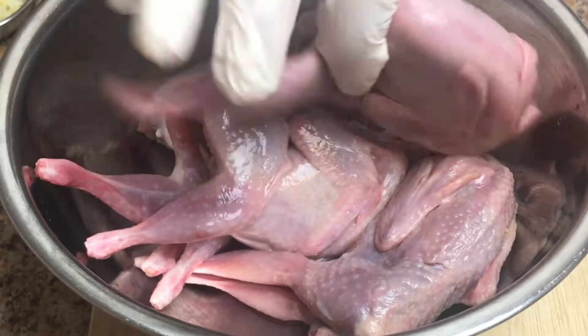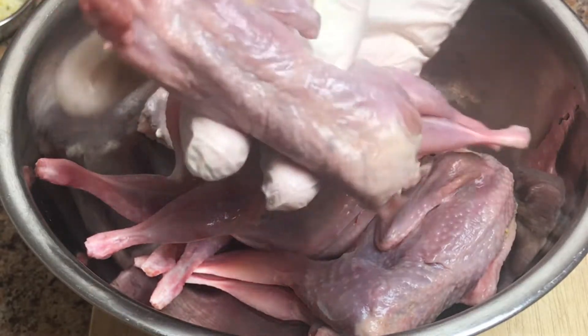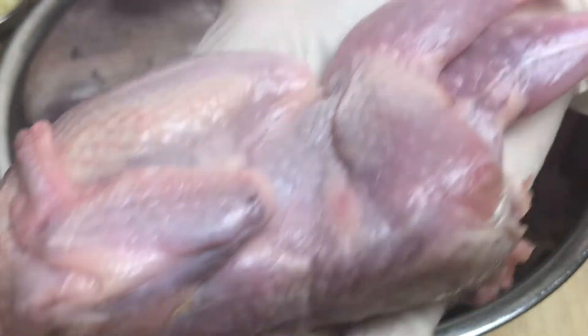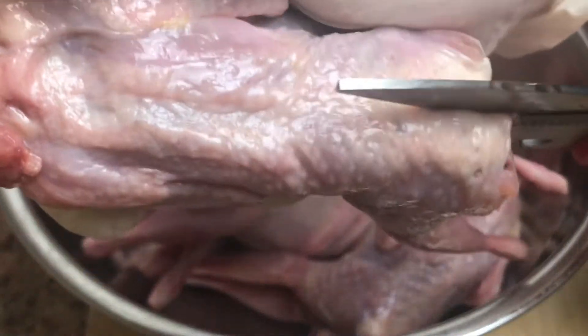I have four pieces of quails here — they are so tiny, just like the size of my palm. Look at that. And I'm going to cut this into half.